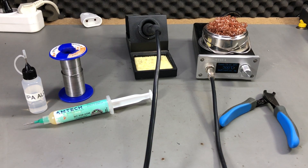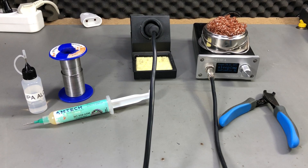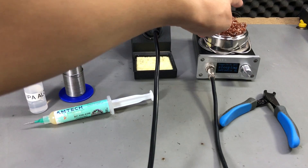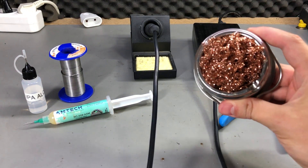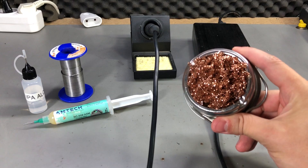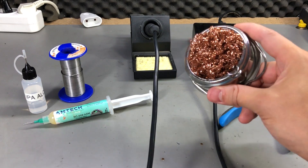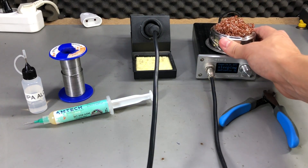You might also include a few different tips for the iron because different soldering jobs require different tips. Next, you will need something to clean the soldering iron, and you can use a wet sponge or a brass sponge. I prefer the brass sponge because it cleans the tip better and it doesn't suck the heat away from the tip with thermal shock like the wet sponge does. I will link this in the description as well.